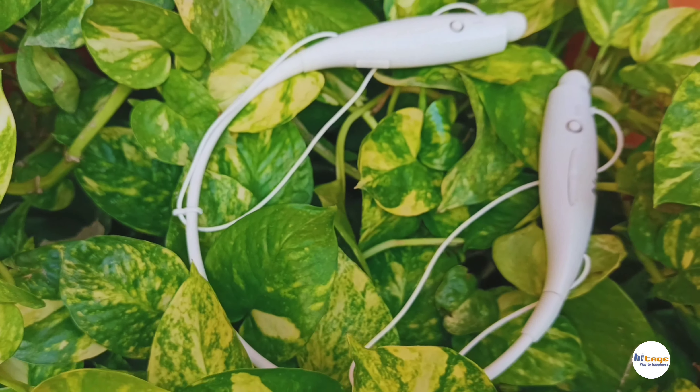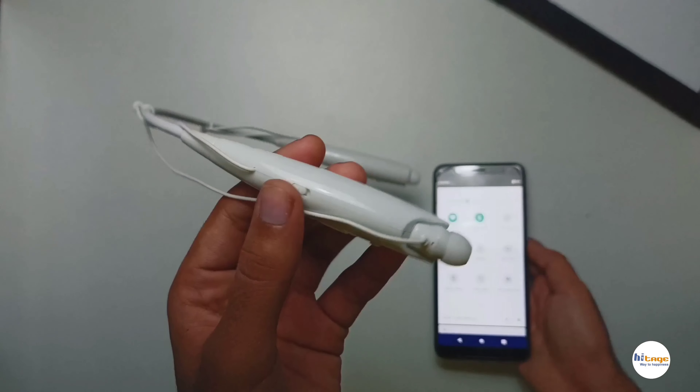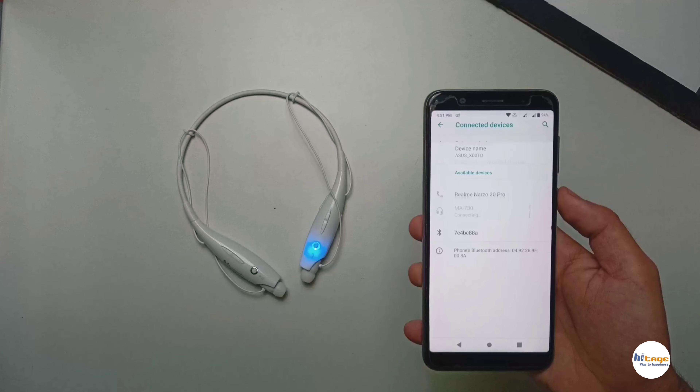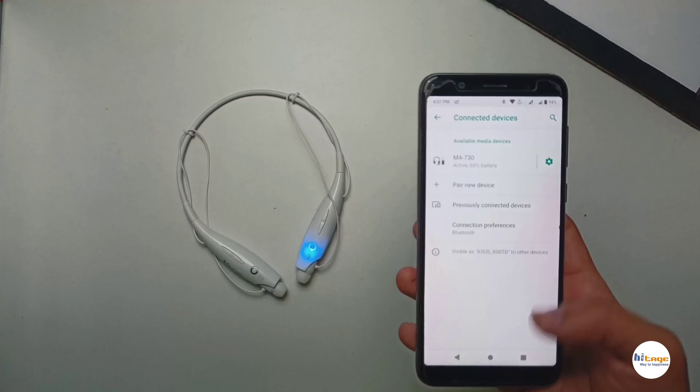Now let's see how you can connect this neckband with your device. First, open Bluetooth on your smartphone, then turn on the neckband and the LED will start blinking. Pair the neckband with your device and that's how you connect it. The connectivity is very fast as it has Bluetooth version 5.0.